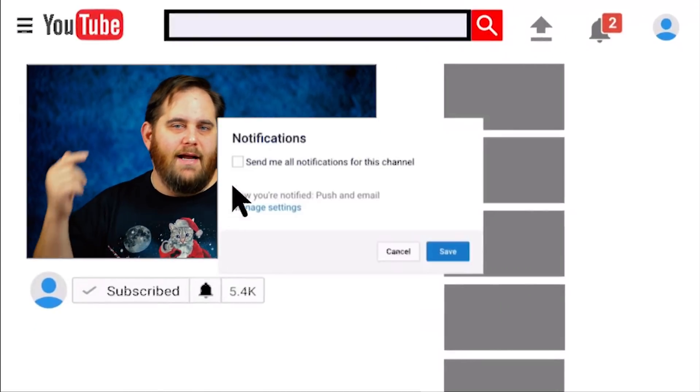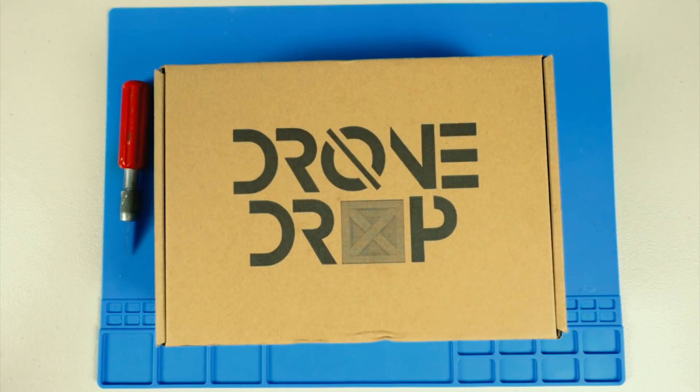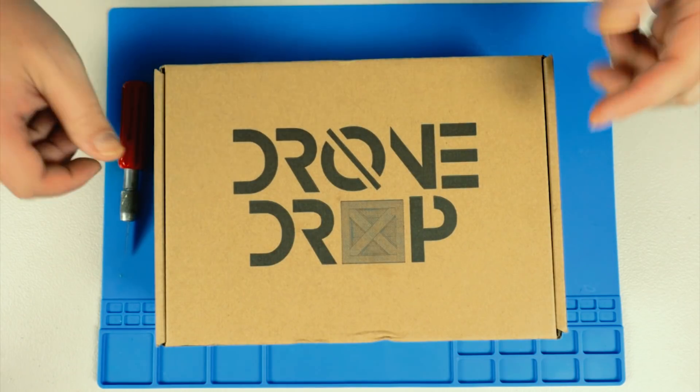Before we do that, if you're new around here, maybe hit that subscribe button and the bell icon — it makes finding my videos a whole lot easier, you're notified when I post new content, and it just helps grow the channel. Please, if you haven't already, hit that subscribe button. Now let's get to it!